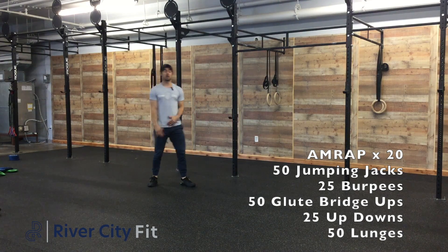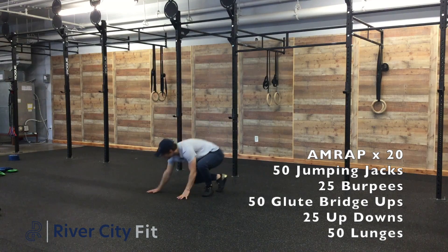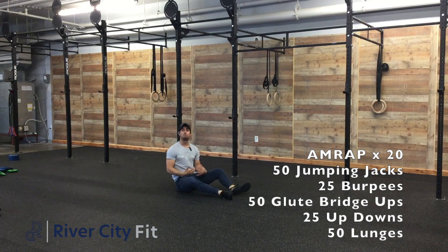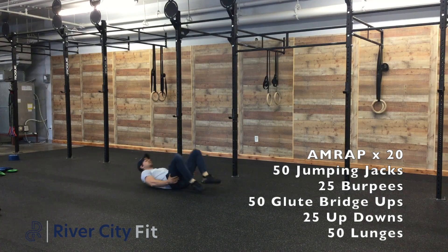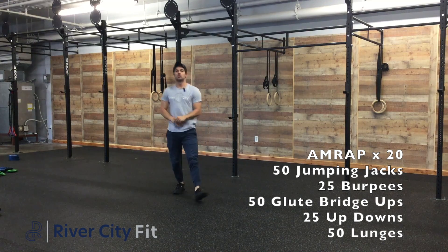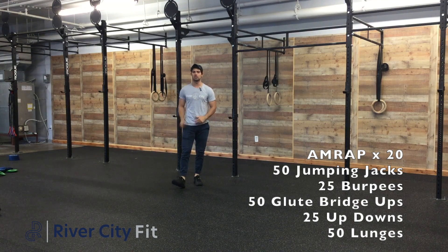After that we'll do some glute bridges. Now we're on our back. Really, we just want to make sure our core is nice and tight and we're feeling our butt really aggressively squeeze here. Making sure my low back is tight — I'm not feeling anything there, I'm feeling it here. If we're feeling it in our low back, maybe go a little bit slower so that we're really pinpointing those glutes.